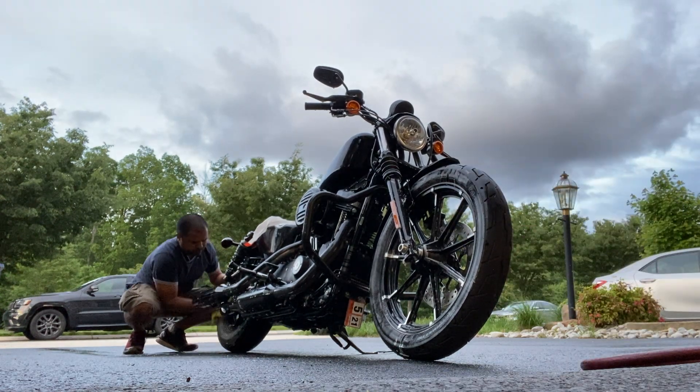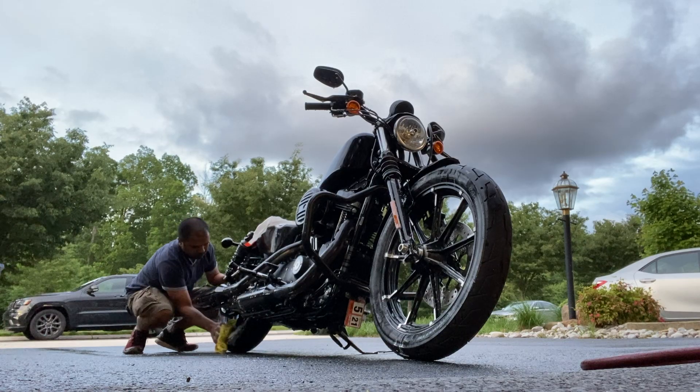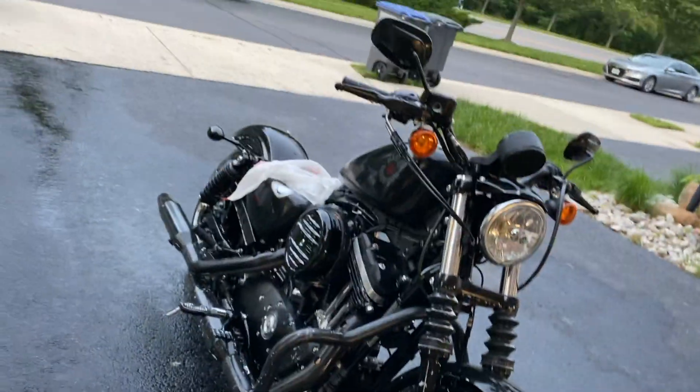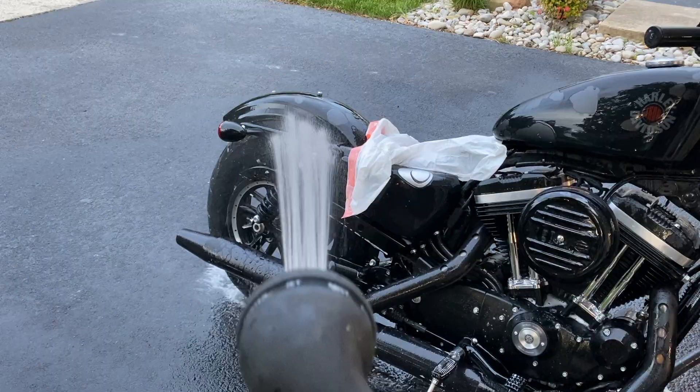Make sure that you also clean the wheels, the exhaust pipe, and the bottom of the motorcycle — that needs a lot of care and washing because that's where a lot of dirt accumulates. Step 4: now that the motorcycle has gotten a good wash, give it a really good rinse.